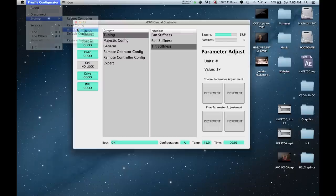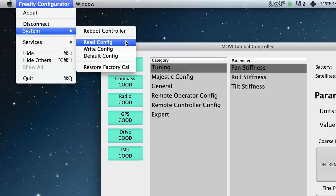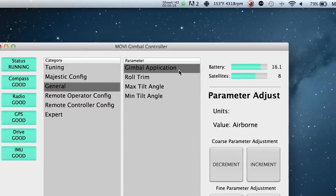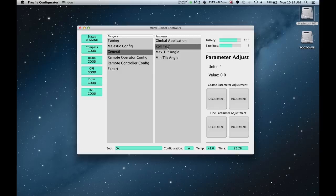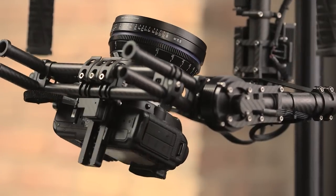Once calibrated, you should write the configuration to the Mobi, which will bake it in so it returns to these settings when power cycled. You can also read a configuration from the Mobi — this is useful if you've previously configured the Mobi with the exact setup and want to match tuning and majestic calibration modes. However, you should still check for oscillation whenever the build has been broken down or rebuilt. Roll trim adjusts the level of the roll. The Mobi should default to a flat and level roll, but if it seems off, you can dial it in here. If the camera is not level on the gimbal, you should balance by eye — as long as the gimbal is balanced, a skewed camera will not affect performance. Maximum and minimum tilt angle will be useful in keeping the gimbal out of the shot or keeping cables from getting tangled.